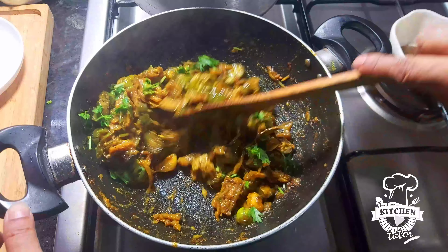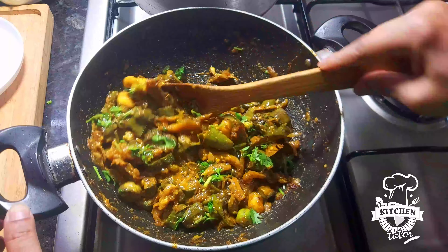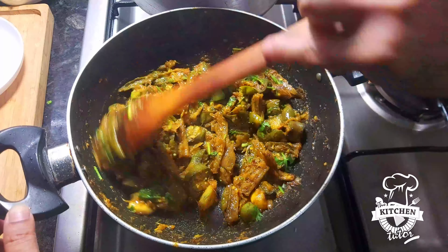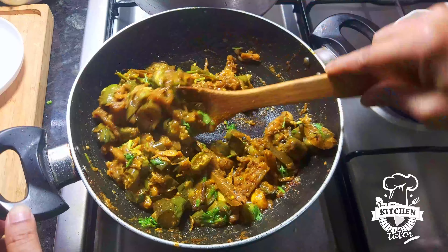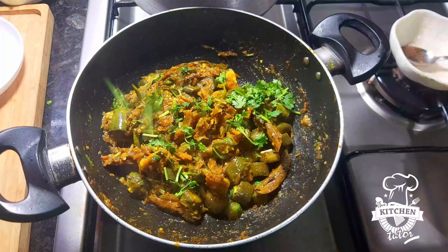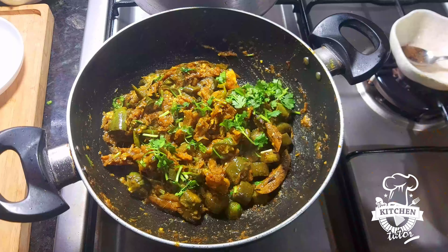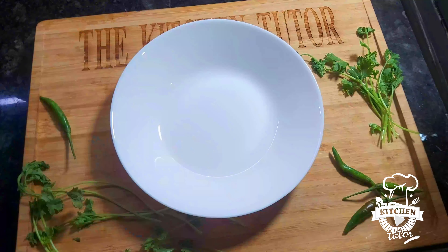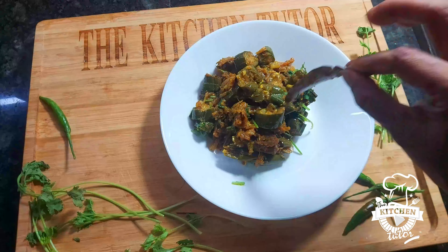Please like, share, and comment. Please click the next video recipe. I will show you the recipe in the next video.